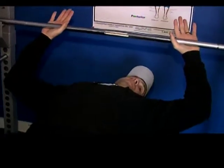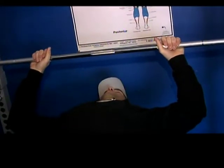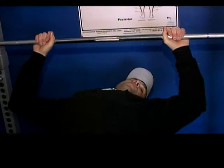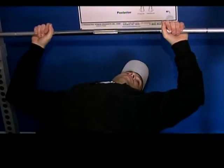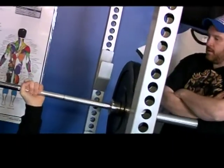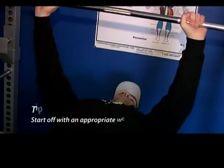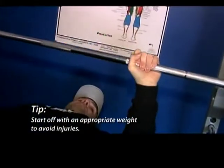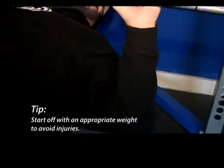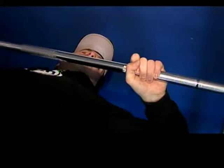Once you get your hands placed properly on the bar, you'll probably want a spotter depending on how much weight you're actually using. Once you get it off the bar, you want your wrists locked in. Grip that bar as tight as you can. And when you come down, your elbows will be at about a 45-degree angle to your body, and not out to the side.